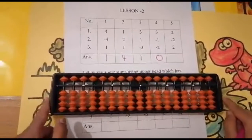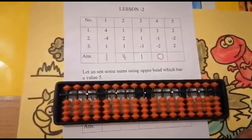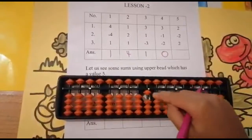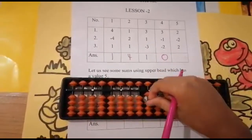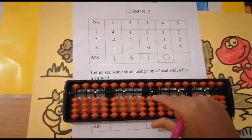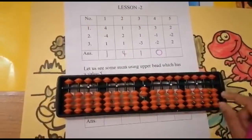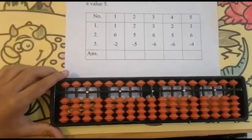So zero, and the answer is zero. The fifth sum is two minus two plus two. Can I add two? Yes — one, two. Now subtract two. Can I subtract two from two? Yes — one, two. Now again add two — one, two, because here is four. Use your forefinger for subtraction and thumb finger for addition — keep in mind. Keeping the finger, got two. Set zero, and the answer is two.